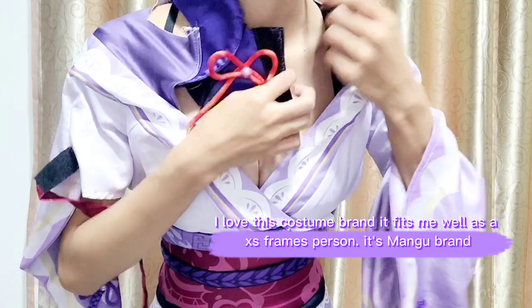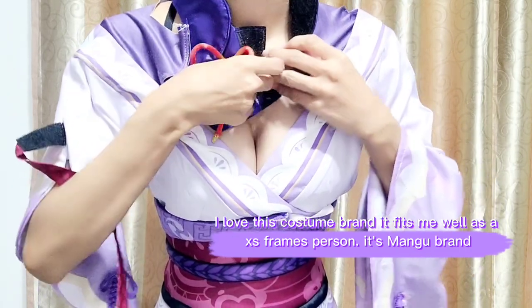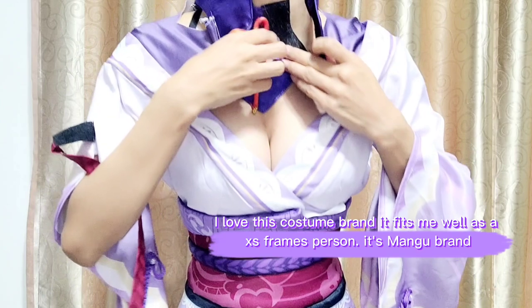I love this costume brand — it fits me well as an XS frame person. It's the Mangu brand.